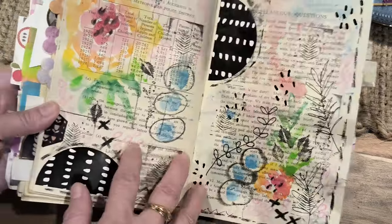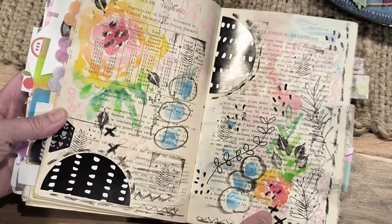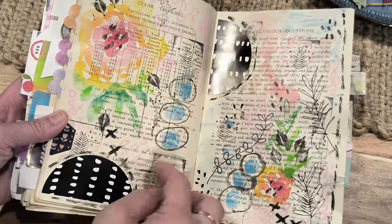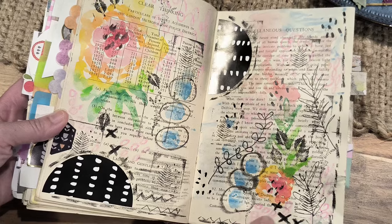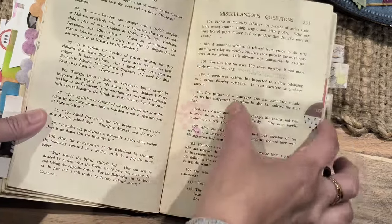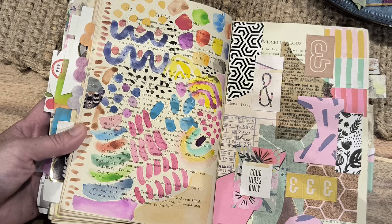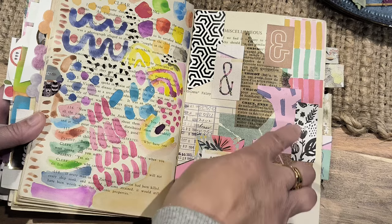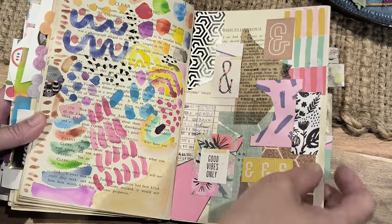And this one is purely using all my scraps to fill the page.